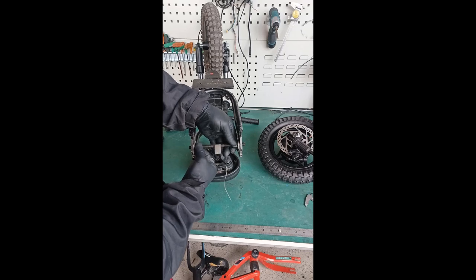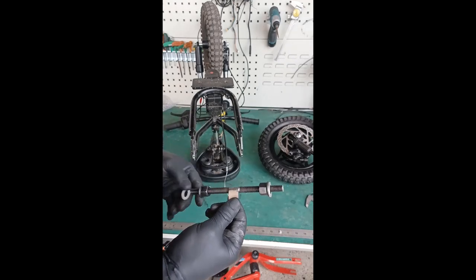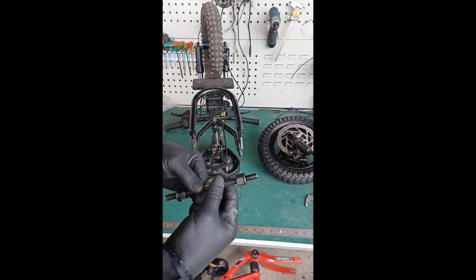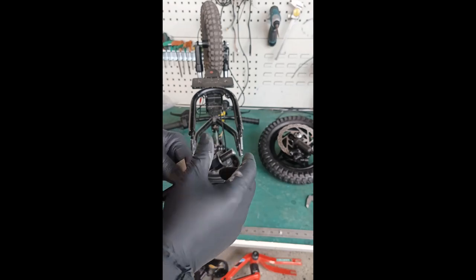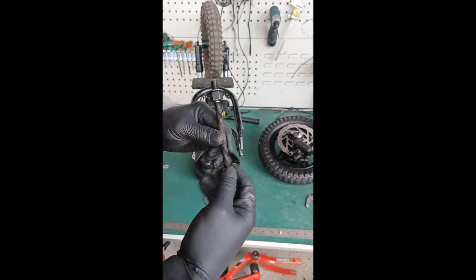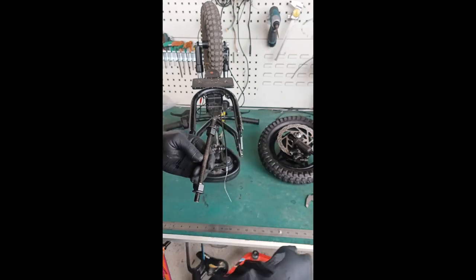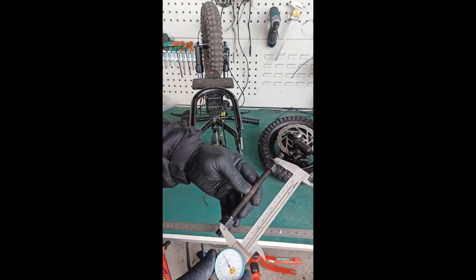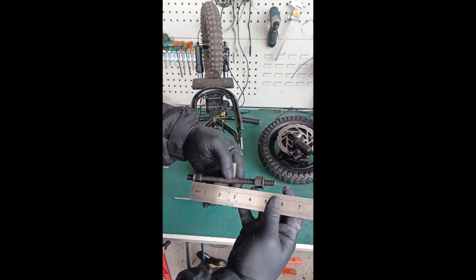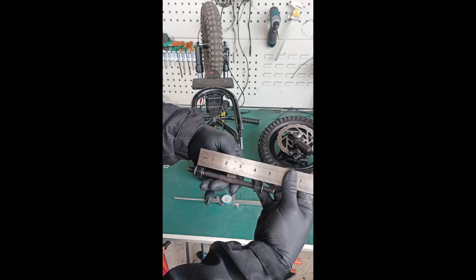Now that we've spread the frame all the way, loosen up your tool and remove it. Remember you have two washers on there, so remove the washers. There are marks on the spreader tool - unscrew the nuts until you get to that mark. If you have calipers, you're looking for somewhere around 120 to 122 millimeters.